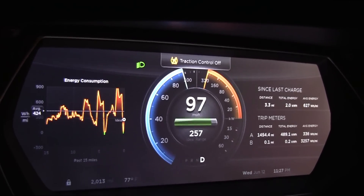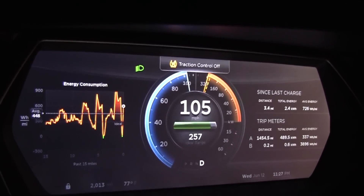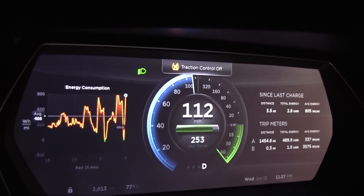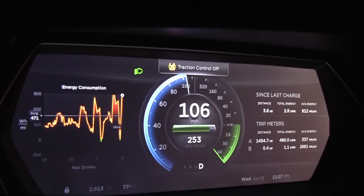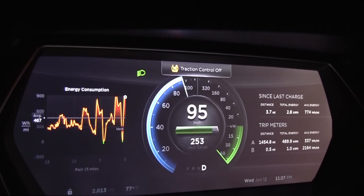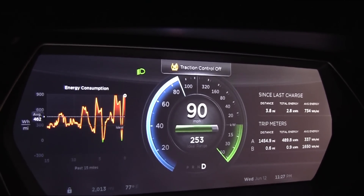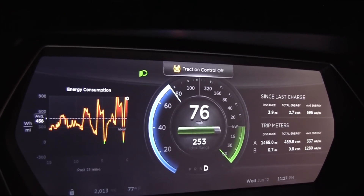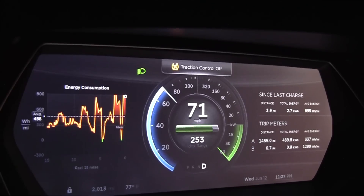As we approach 100 miles an hour, if you look on the right-hand side, the trip meter B, you can see the total energy usage just about hitting 1.1 kilowatt hours. As we let off the accelerator, the regen kicks in here and you can slowly see that energy consumption reduced because of the energy going back into the battery.